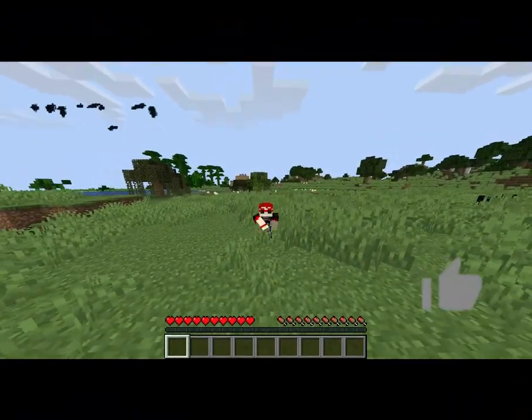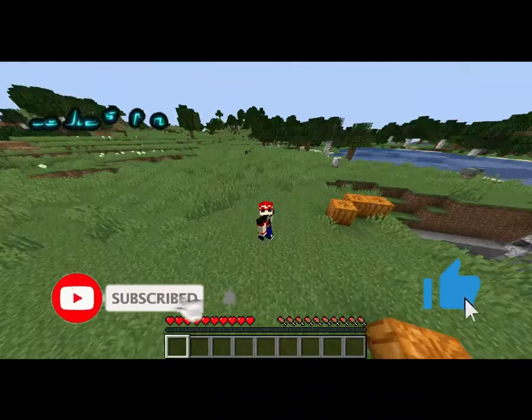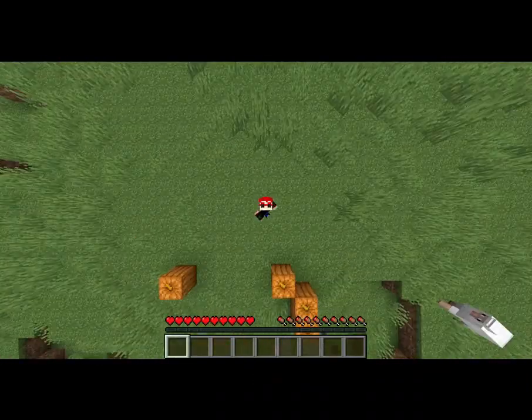If you like this skin, hit the like button and make sure to subscribe to this channel. Until next time mga loves, thank you!